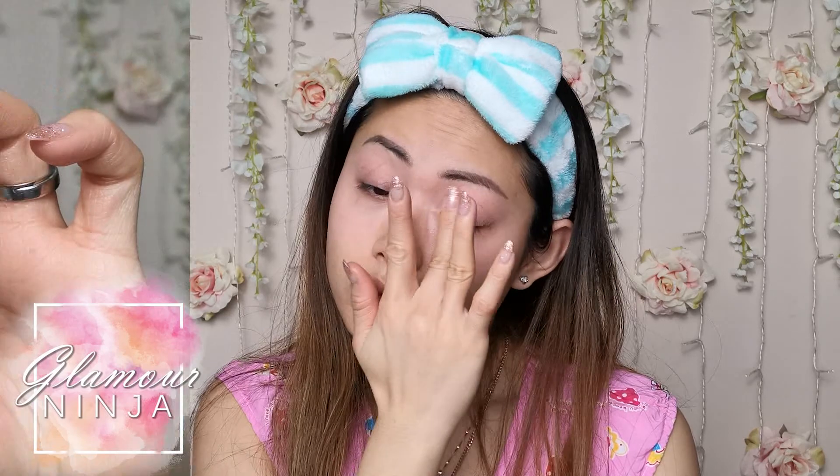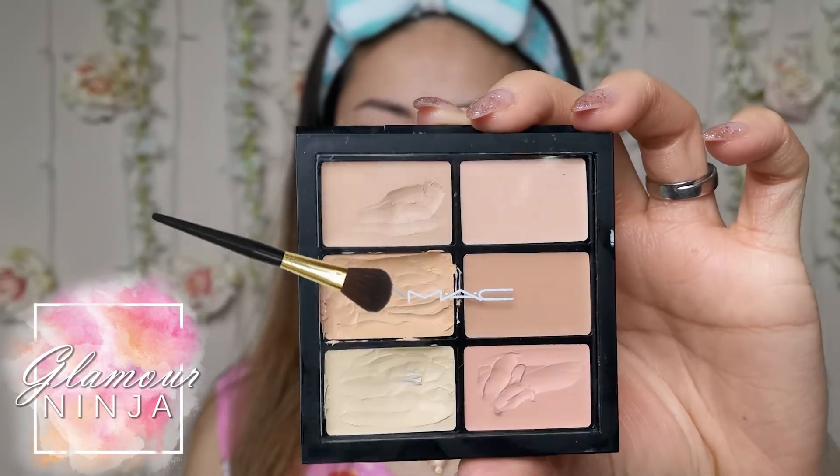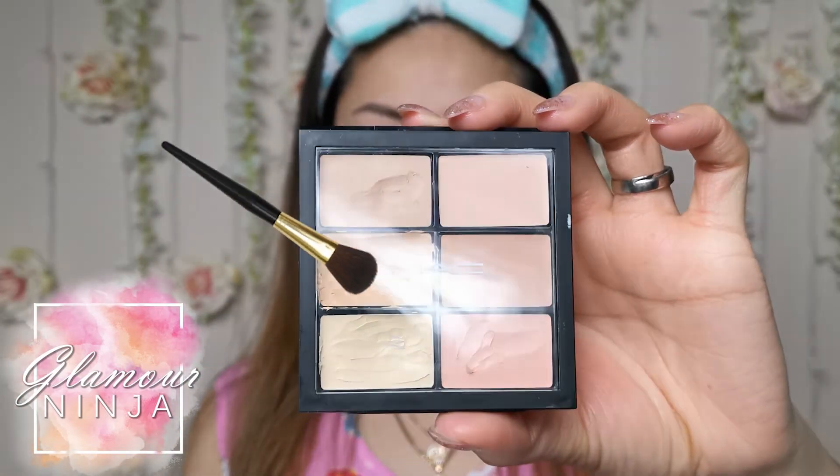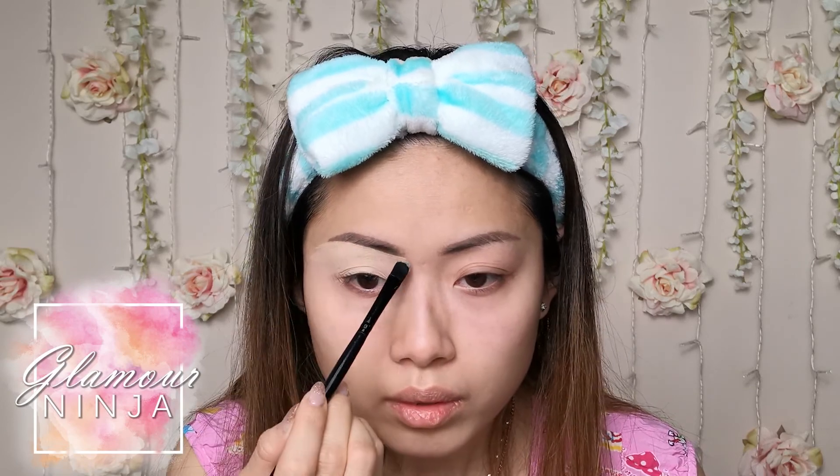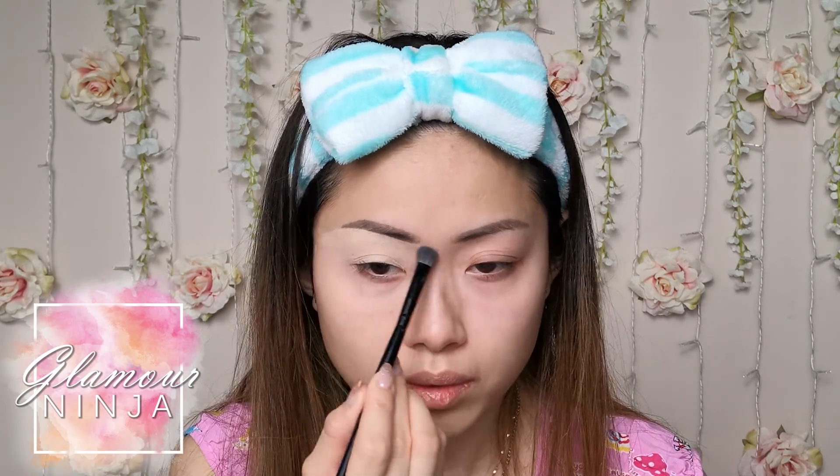Now, while I wait for the elixir to absorb into my skin, I am going to prep my eyes with Urban Decay Eyeshadow Primer by applying it all over the eyelid. Using a concealer, I am going to trace the bottom of my brow to highlight my brow bone, then apply the concealer all over my eyelid as a base for my eyeshadow. Remember to use a clean brush to blend out the concealer.